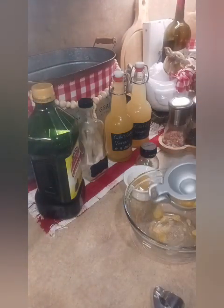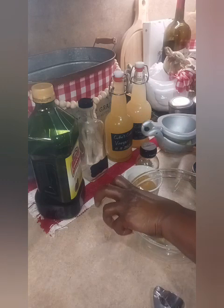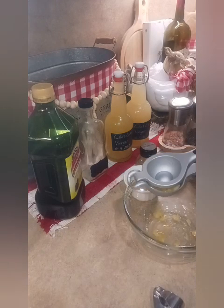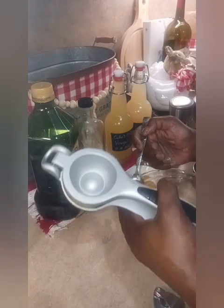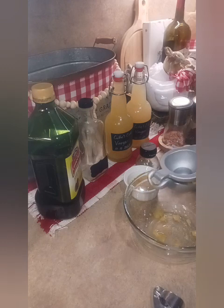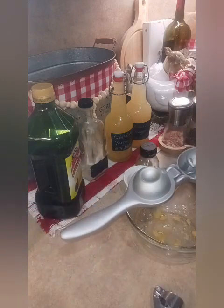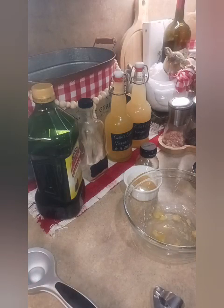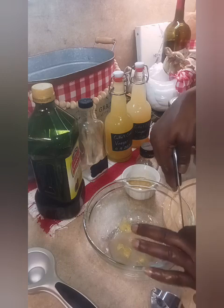I'm going to squeeze out some more of that lemon juice right into the lemon zest. A little seed got in here — I call my seeds 'little trees' because essentially that is what they will be. I'm going to continue to squeeze as much of this lemon juice out as I can. This little lemon has really seen better days — I've used it several times. Now I'm going to cut my zest down just a tad, pull it out and cut it down into strips.